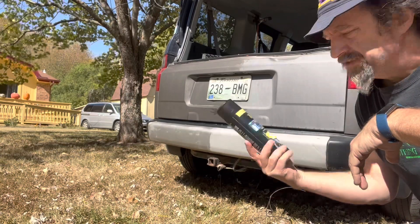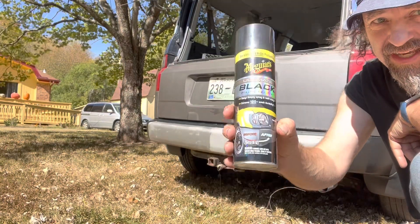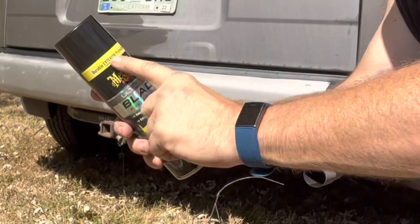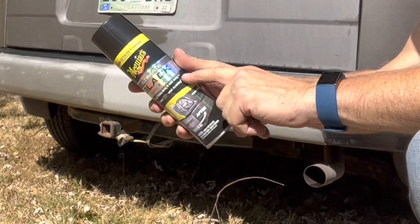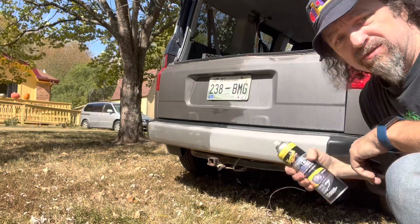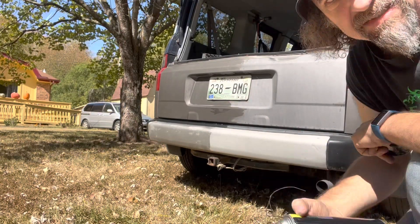Now for the second part of this video we're gonna try this product, which is supposed to be the same thing in a can. Spray it on and you're done — durable exterior protection, plastic, easy, simple, spray on and walk away. The stuff that I use on my tires really does work that way — that's an Armor All product. Let's see if these guys were able to duplicate that success.